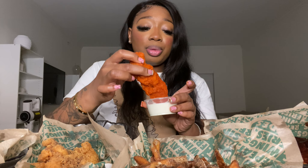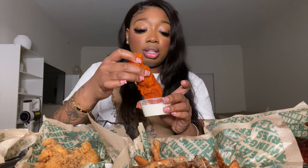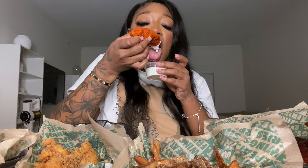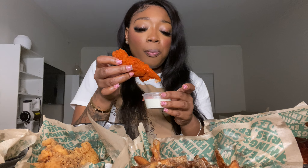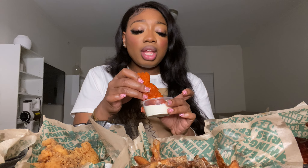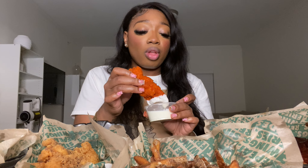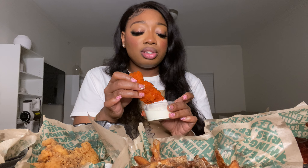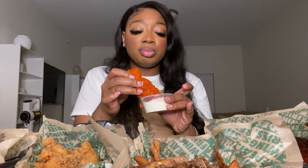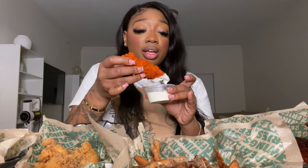Next we're going to move on to the cajun, and I don't know why it just kind of scares me looking at it. I'm going with the ranch. I also want to mention that out of each flavor I got one from each level of hotness — the cajun is supposed to be in the hot flavors, the barbecue in the mediums, and the lemon pepper in the low flavors.